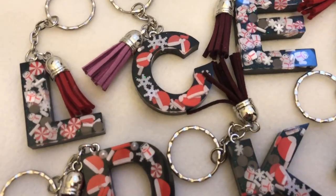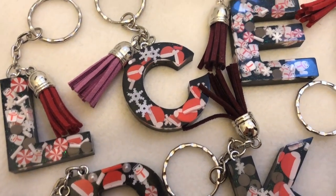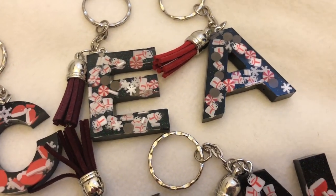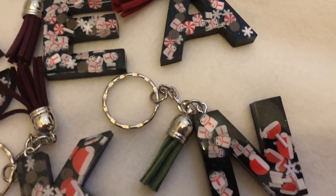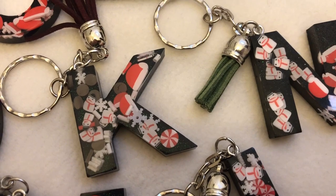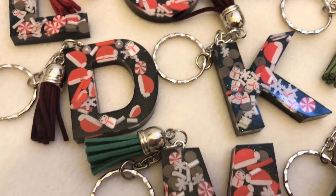And here they are, all finished and looking super cute. I'm really pleased with how they came out. They're going to make cute stocking fillers for Christmas.